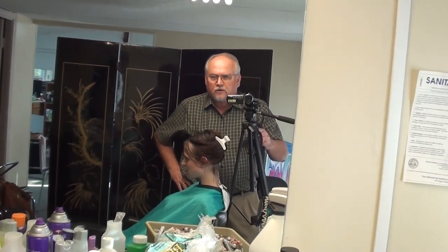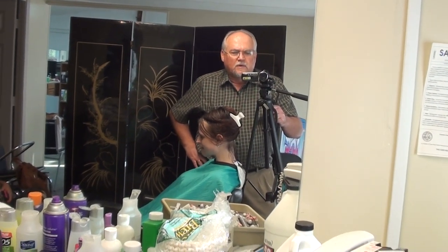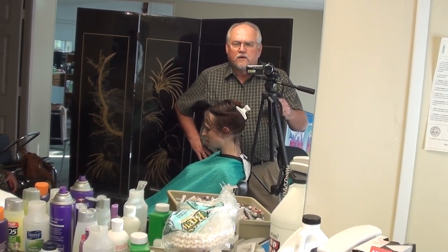This is Michael Cash. Thanks for coming to our channel. We're going to be doing a spiral perm. I do very few of them now — I think one time I did 17 perms in one week, like 20 years ago, when I really did those. Mostly just cut hair now.